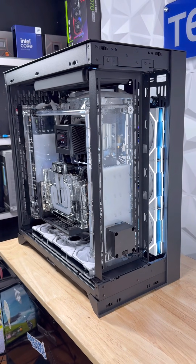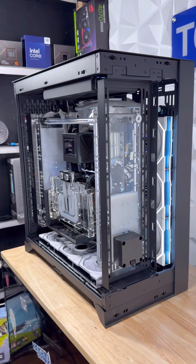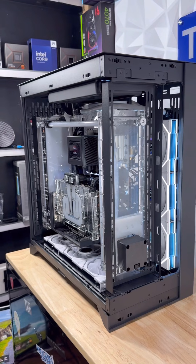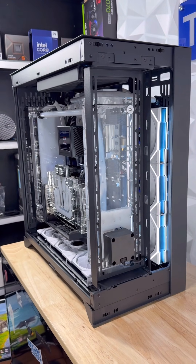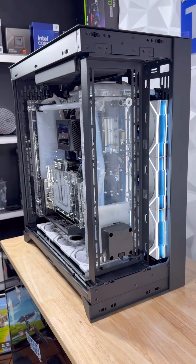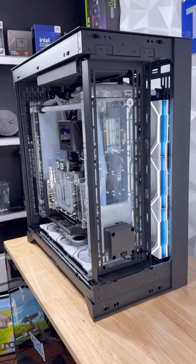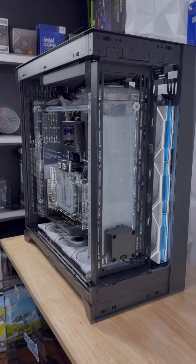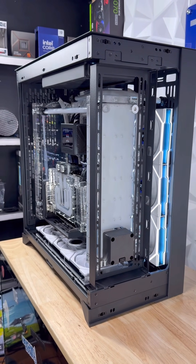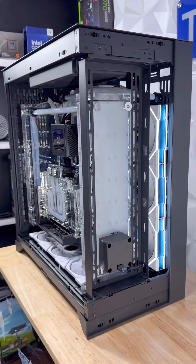So what I mean by that is, it's got two reservoirs, and as you can see, one is draining as the other one fills, and then it spills over into the other tank, creates a waterfall. This case is the Thermaltake CTE E660MX, and as you can see, the other tank is spilling over into the other one.